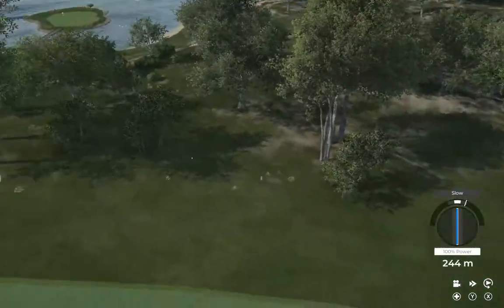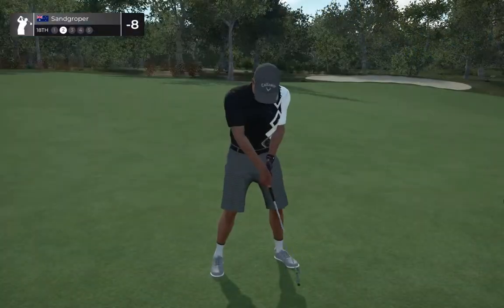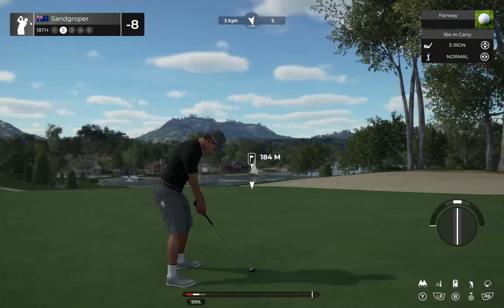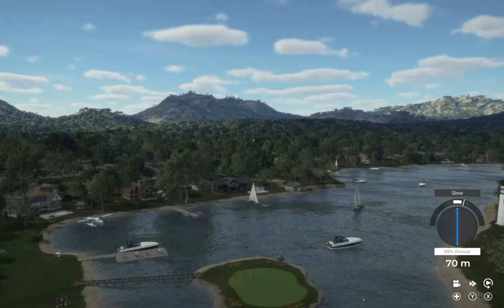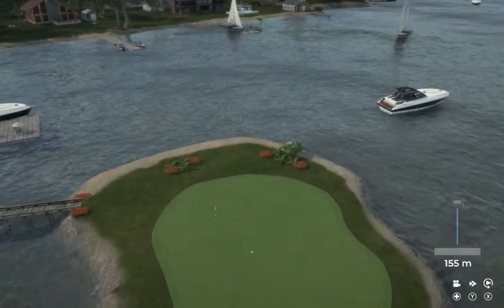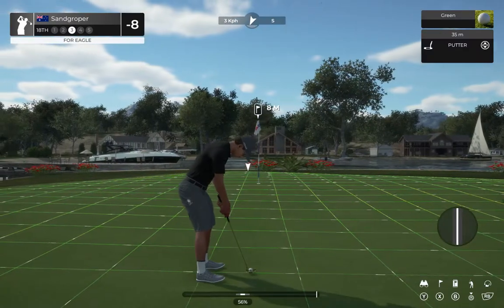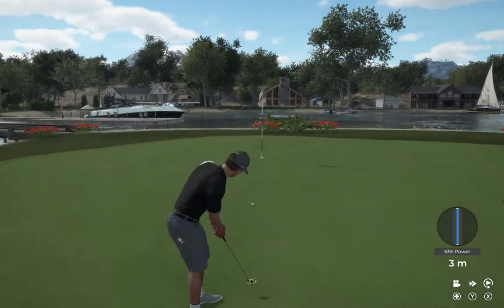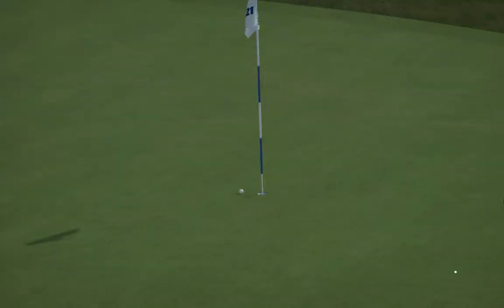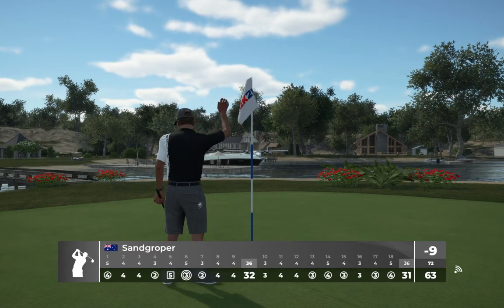Looking good off the tee. 200 yards or so to the pin. Nothing wrong with that — 10 under par if you sink this. Get there. Just missed your eagle there. This is a nice way to finish up — just tapping in for a birdie.